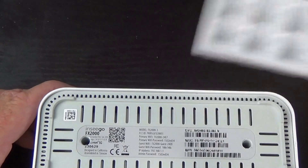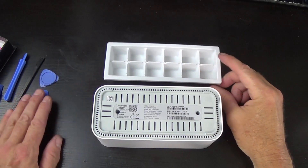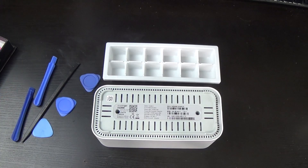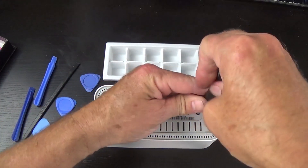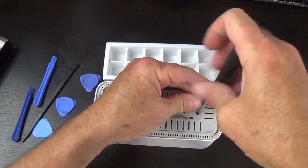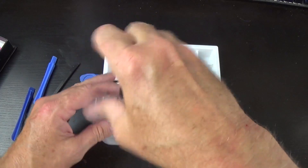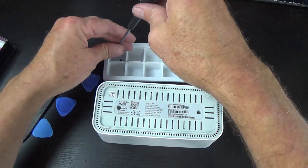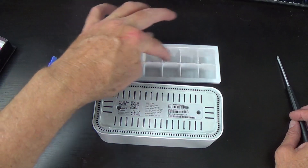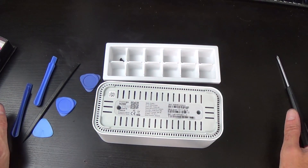Let's pop it open. I'm going to zoom out and show you one of my tricks for taking stuff apart. That's a mini ice cube tray — it came in my college fridge, and I've kept it all these years because it's great for taking things apart, not so great for ice cubes. When you take things apart, it's good to keep screws in order because they can be different lengths, different threads, and look very, very similar.